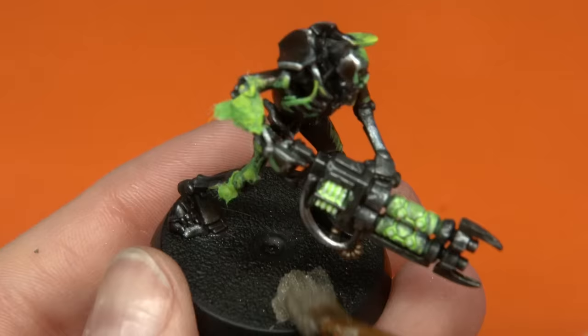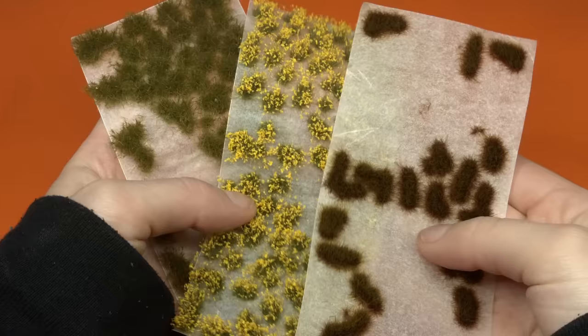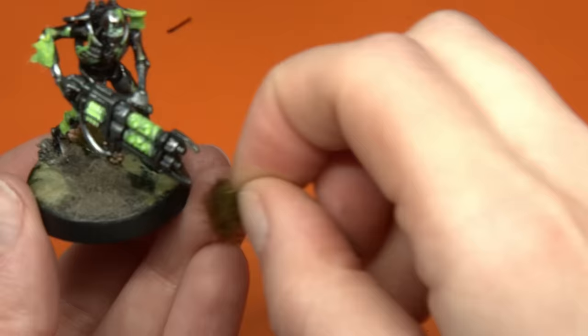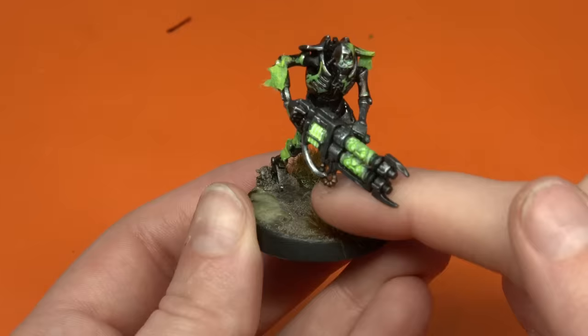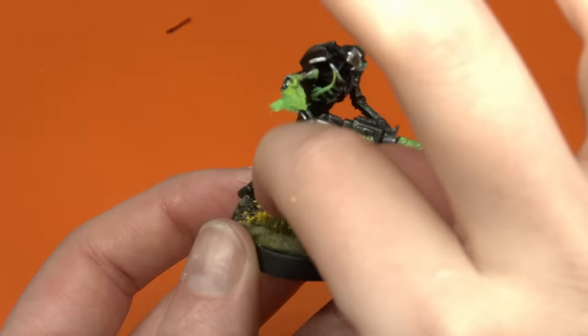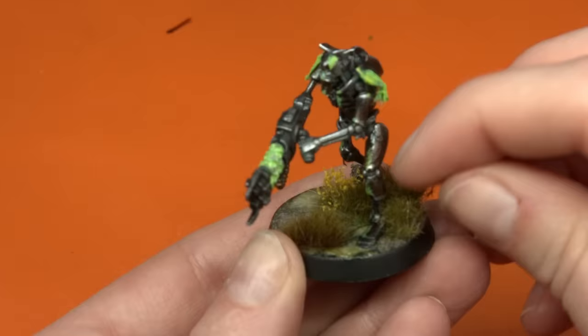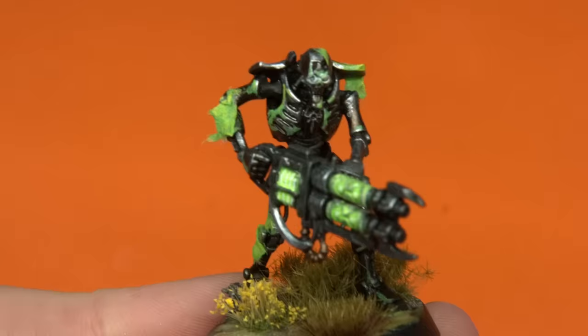Moving on to the final steps was flocking. I really do enjoy this part of the hobby process. There's something about adding plant life to a base or even an environment that makes it really pop and stand out. I wanted to absolutely cover these Necrons in different sorts of swampy plant life to make it look really lived in — like they'd just come out of the swamp. And here they are. My Necrons are all done and they look super spooky and swampy and I am actually in love with them.